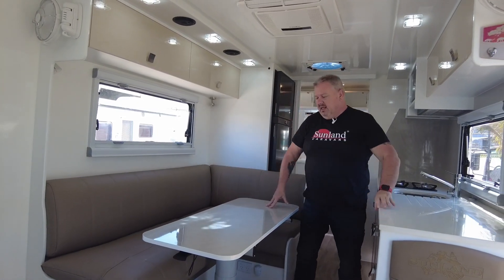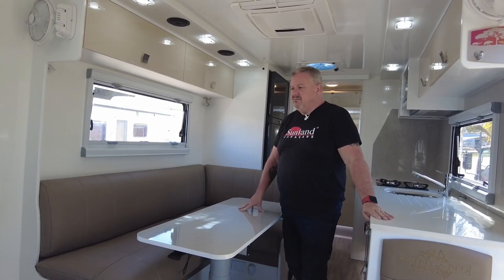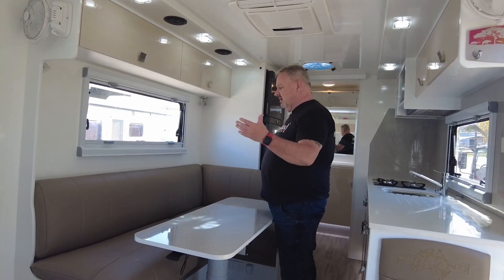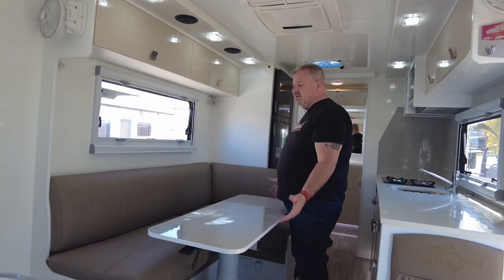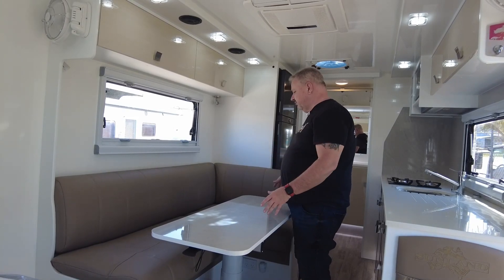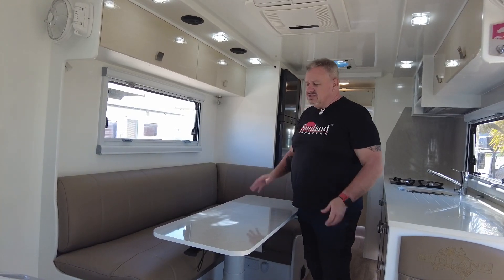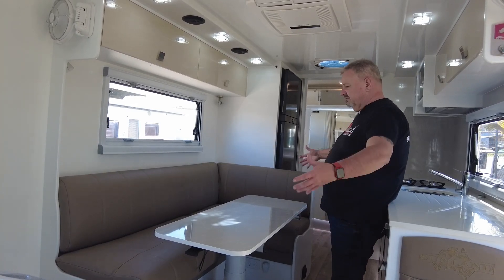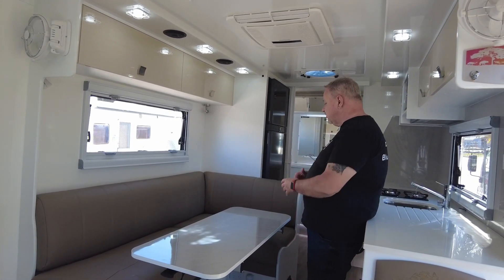The other very popular option is the club lounge. The club lounge is basically just another end added onto this seat here and effectively does exactly the same thing. You might be able to get two people with some sort of support down here, but you've got a table that's constantly in the way. Again, not really seeing a lot of benefits in the club lounge either. So that's two of the designs: club lounge and L-shaped lounge.